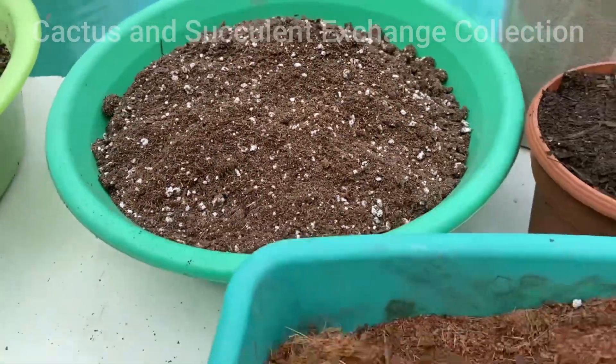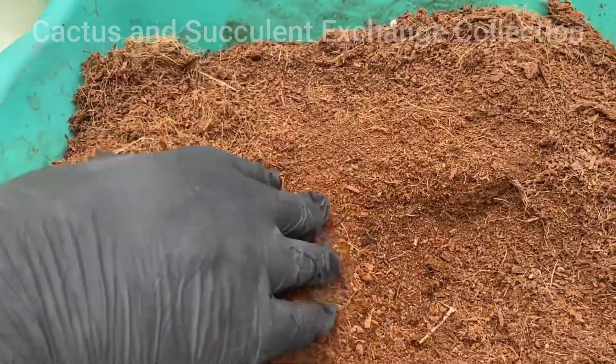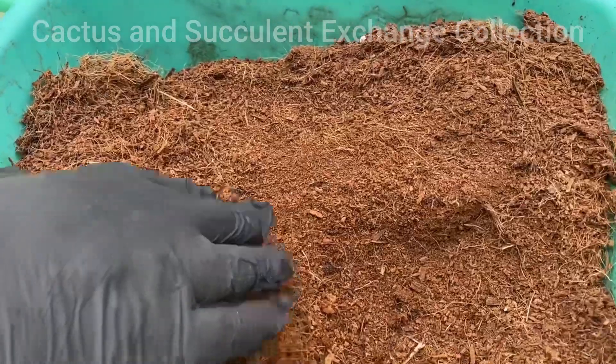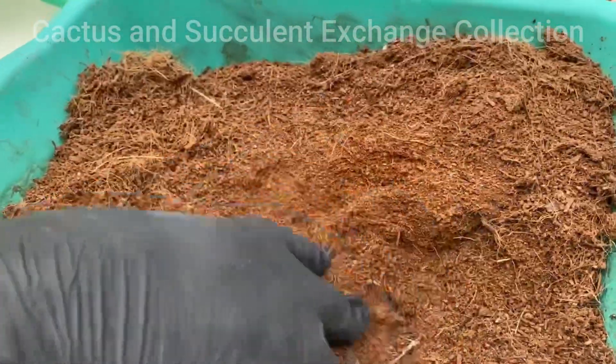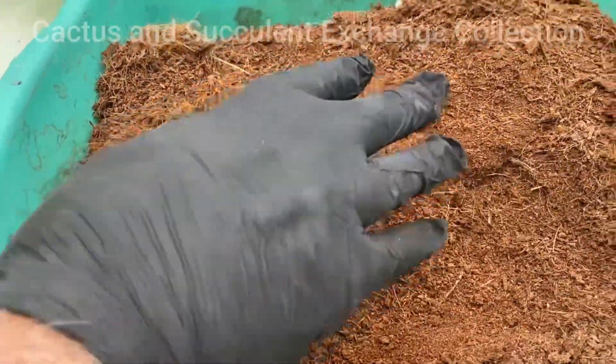Somebody asked about coco moss. Coco moss is a little bit expensive, but it can function just like peat moss. In the future, I'm going to make an episode and tell you what kind of plants need to be planted in coco moss.